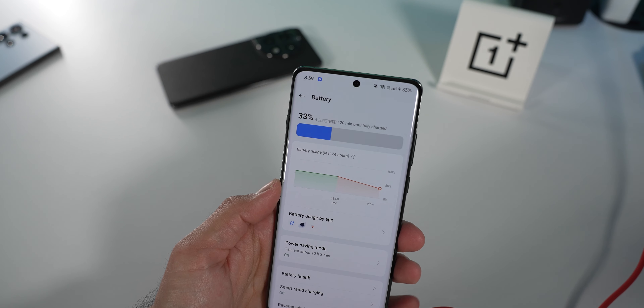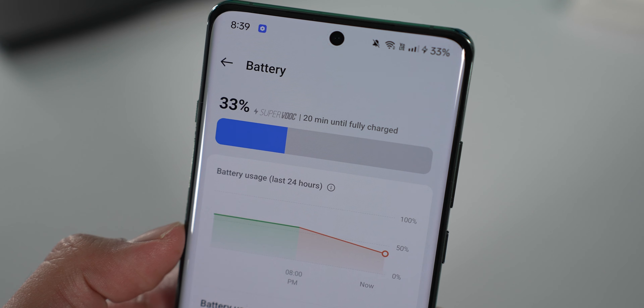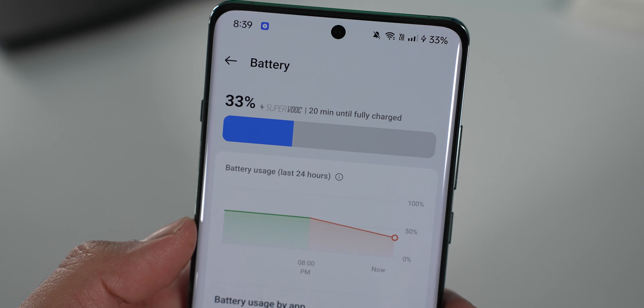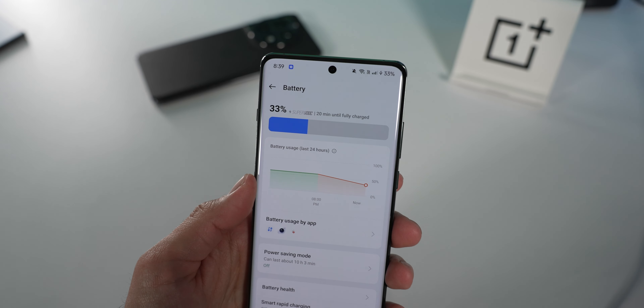Last thing — I just plugged it in at 31%. OnePlus now tells you how long it's going to take to fully charge. From 33%, it says 20 minutes. That is insanely fast. If I'm completely dead, it's probably around 30 minutes total. That's where I'm going to cut it with the OnePlus 12.